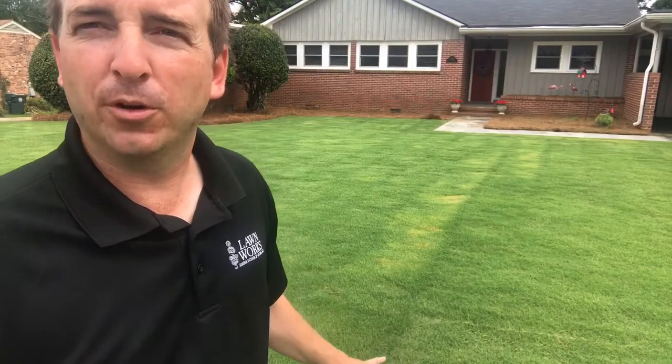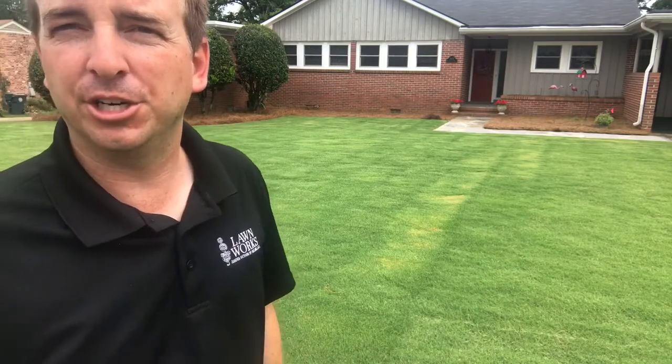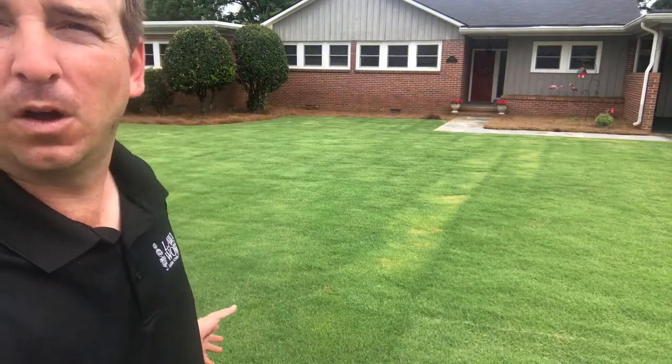Hey, this is Rick Wallace and today we're going to talk about Bermuda grass. We're going to talk about a new Bermuda grass that's just become available in the last year or so. We installed this yard earlier this year, and as you can see it's a beautiful lawn.